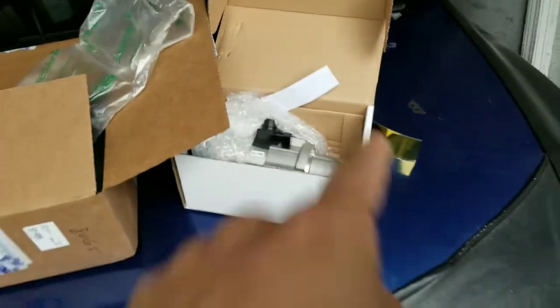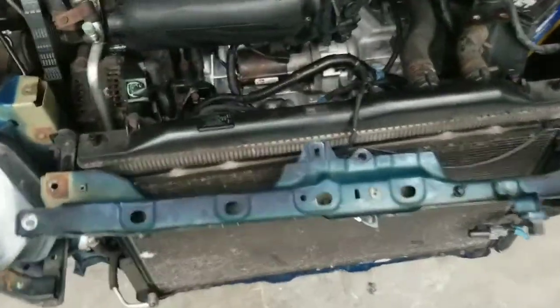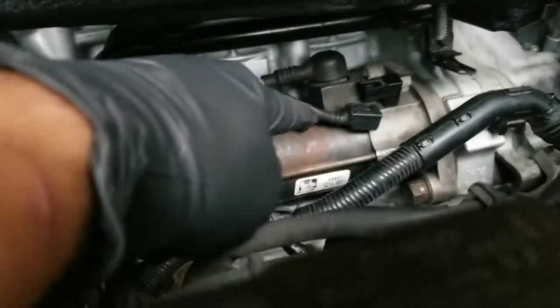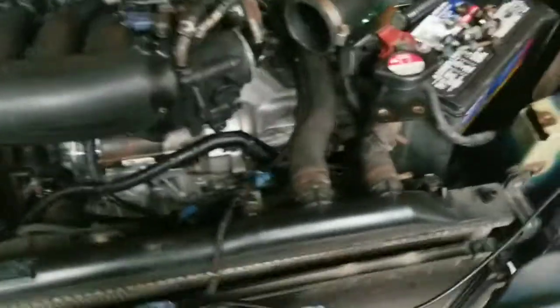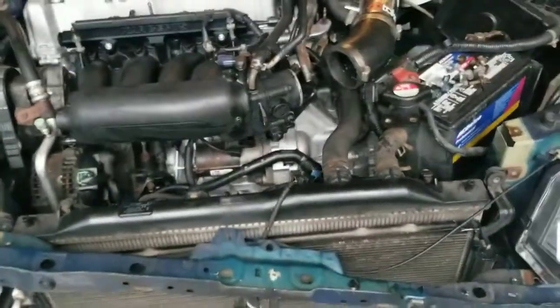Just took the brace off — the upper radiator support brace. That's the old starter, I just started unplugging it. I decided to take all this off to get to the starter instead of taking the manifold off, because I don't want to deal with all that. It's just a whole bunch of 10-millimeter bolts. It's much easier than trying to get that corner bolt off on the manifold — that one is kind of a pain to get to. So I took the top brace off and I can reach the starter right there.